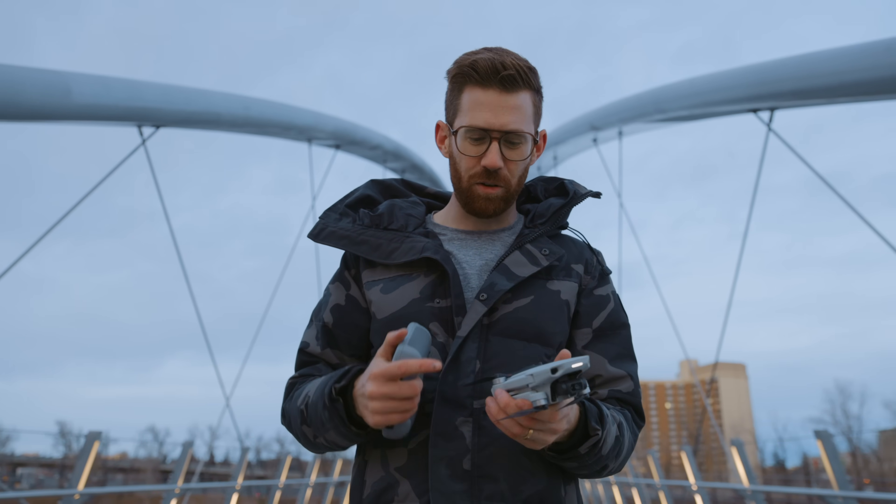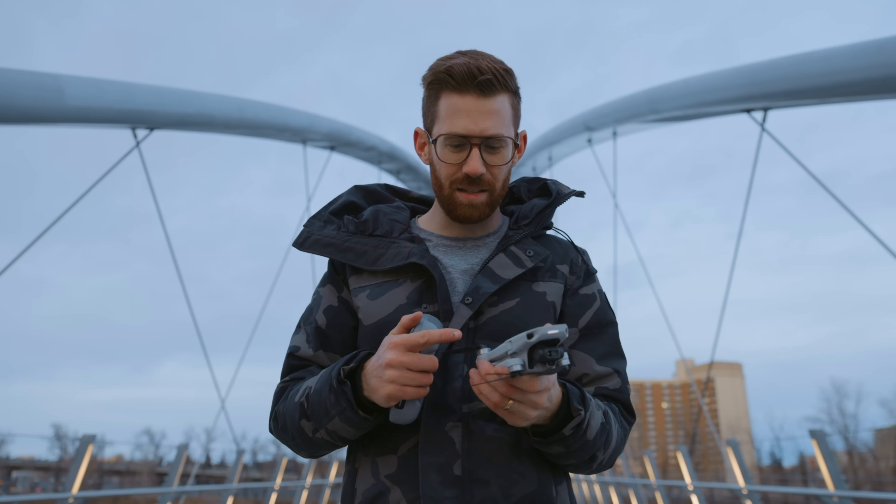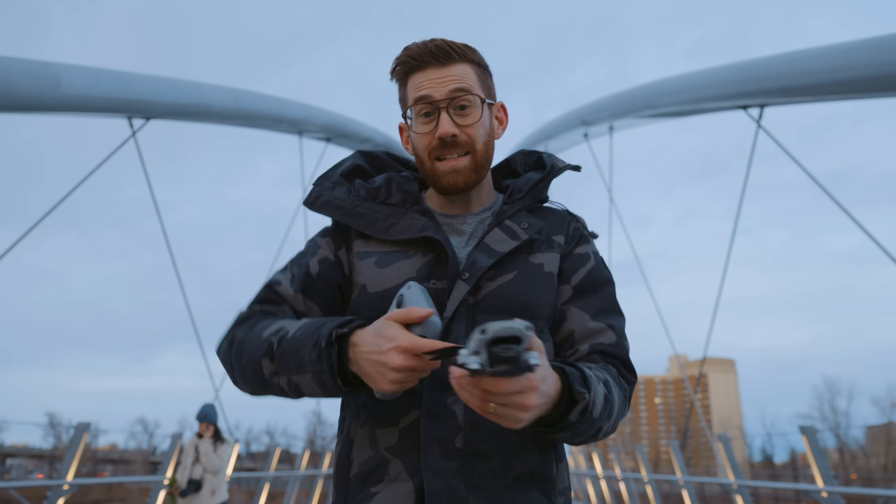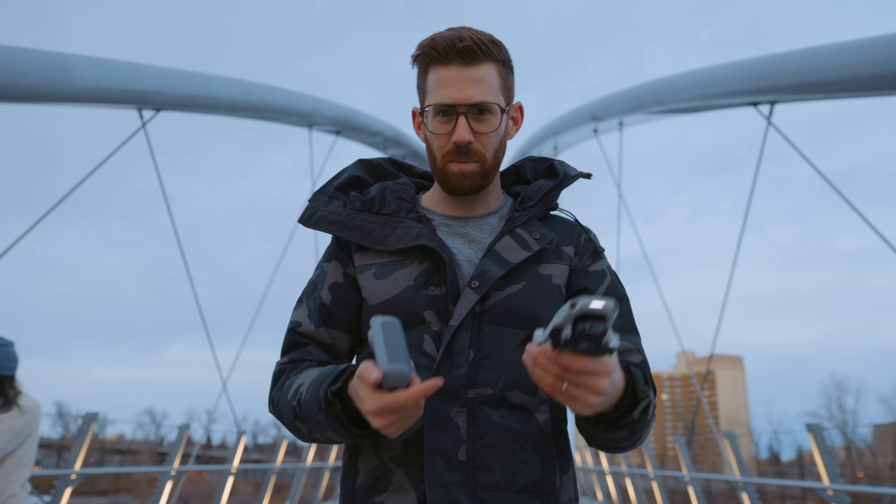One thing I was really worried about before my first drone is if I ever broke any of the blades — they're actually really cheap to replace. I have broken them a few times when it's landing and hits a rock or something, but it does come with some extra blades as well, so you could replace those if you need to.